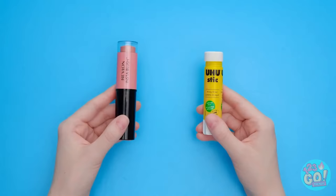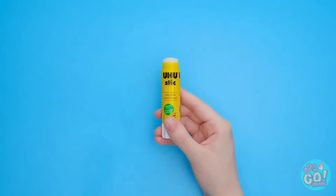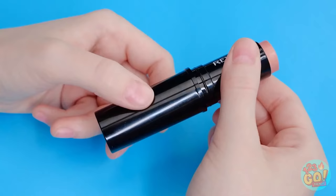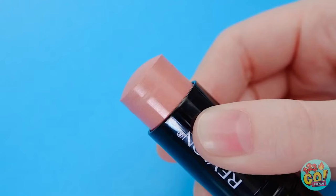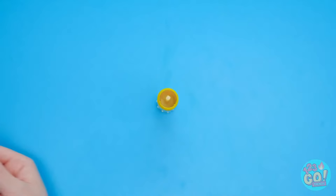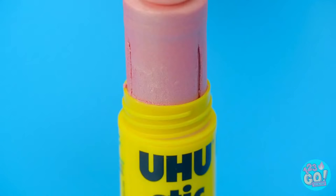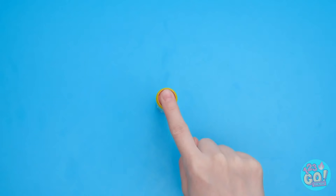I took my glue stick and removed the glue, then I had the empty tube — which means it was ready for the next step! Time for my makeup — I wanted all of it, so I kept twisting, and then I popped it off. Next step: putting the makeup in the glue stick tube. It was a perfect fit — I just gave it a small push! Nothing left to do but put the cap back on!